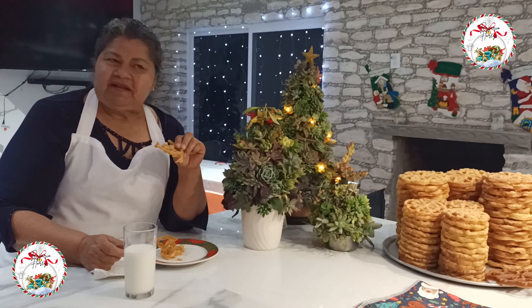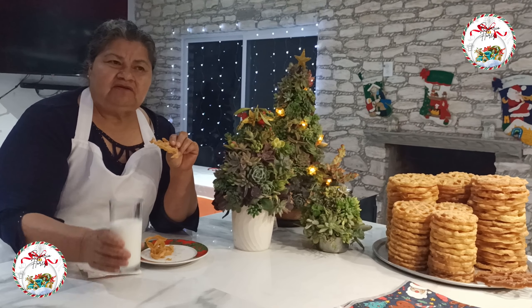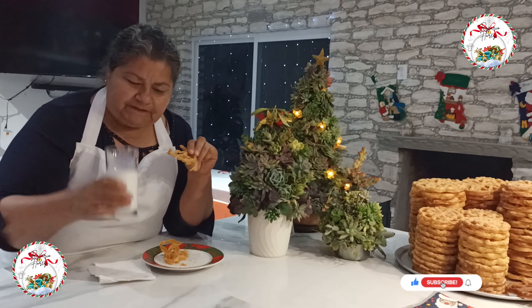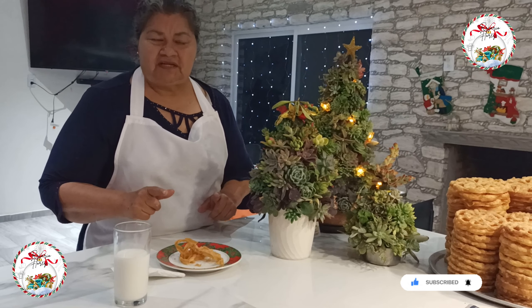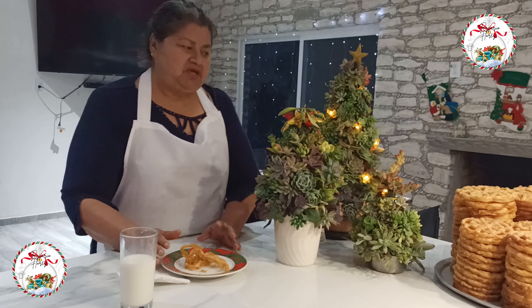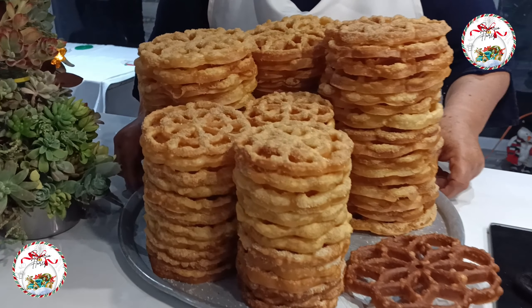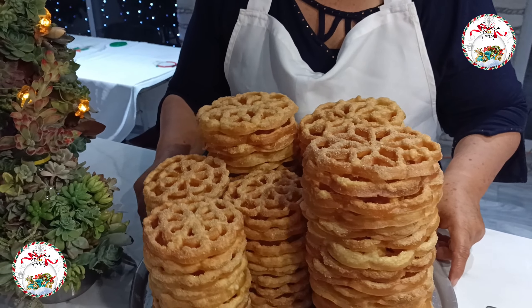Today I prepared some delicious and very crusty buñuelos de viento, ideal for these cold days, for December, and enjoyable any day of the year.